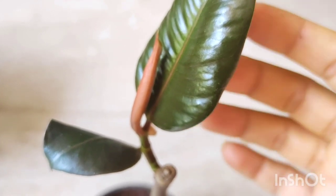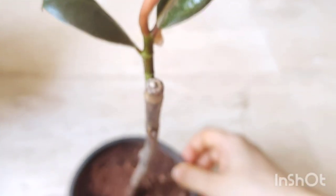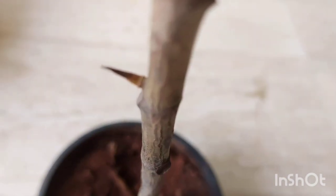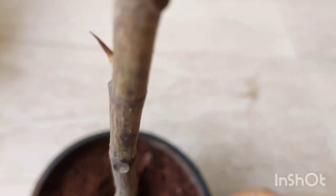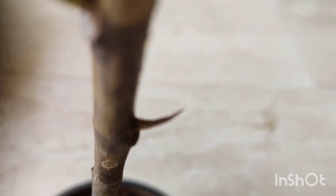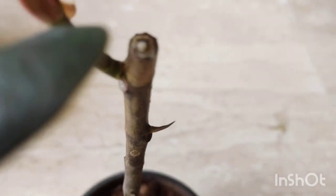This is the footage I shot today, and you can see that the leaf is getting bigger and the plant is looking absolutely healthy, whereas the second node is still as it is — not growing — but I'm hopeful that it will grow one day. If you enjoyed the video, please leave a comment below, and until next time, stay safe and happy gardening.